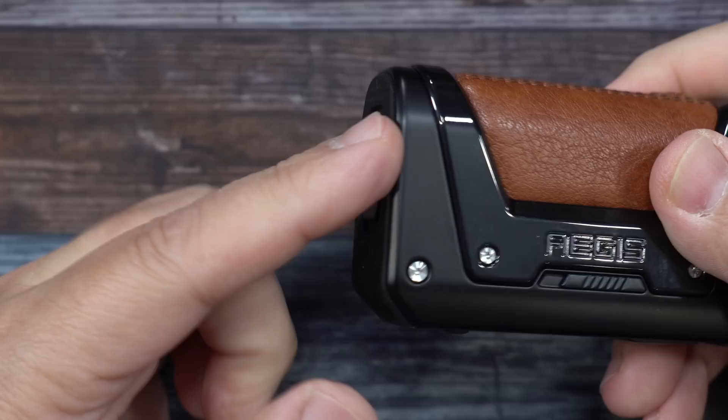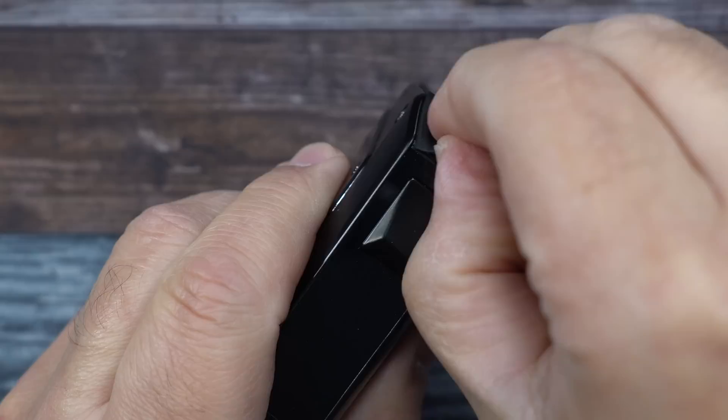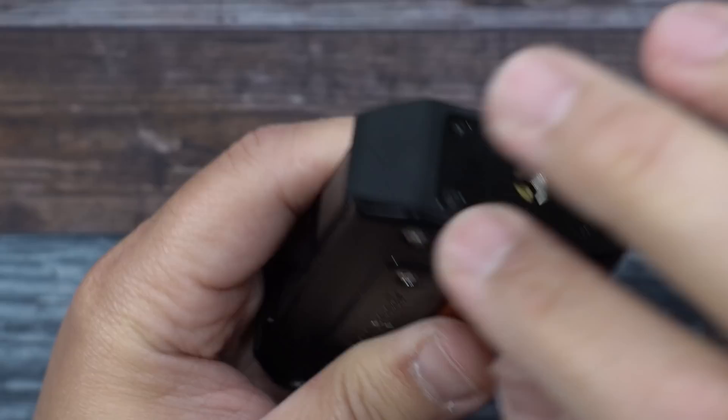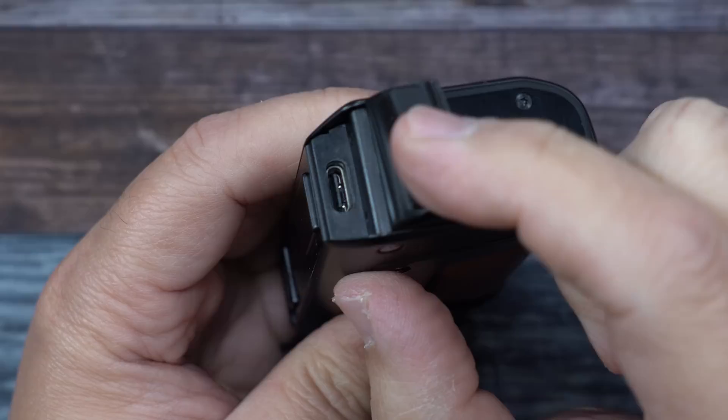The battery door does not open up. Check this out — the way they did this, you pull this tab and right there is your Type-C charge port. But as always, I recommend charging dual batteries with an external battery charger. But you do have a charge port there. You press that down and it makes it waterproof.